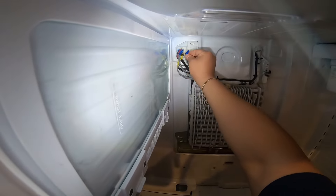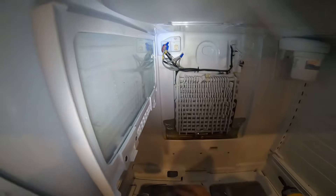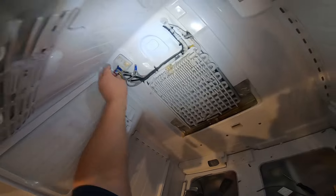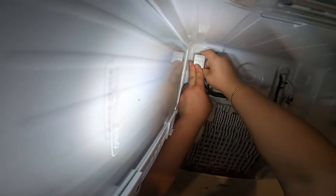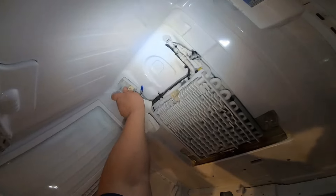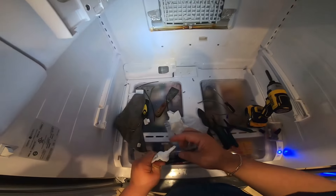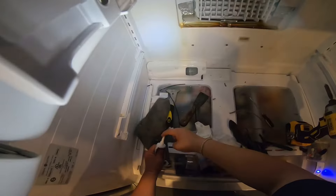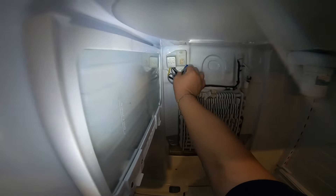I recommend using this specific type of silicone because it's the only one I found that will dry even in low temperatures, like inside a cold refrigerator. Other silicones won't dry in low temperatures, or will take months to dry. Just put the silicone inside the wire nut — this is not going to affect any connections, it will only help prevent humidity from getting in there.